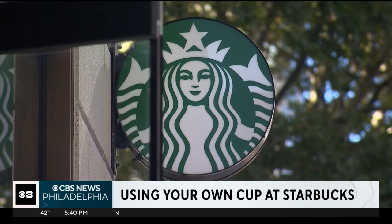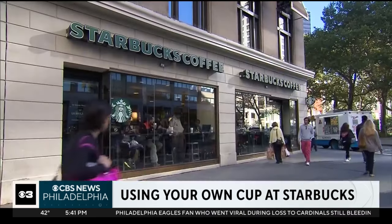Starbucks customers can now use their own cups for nearly all orders. The coffee chain has added the reusable cup option to drive-thru and app orders. Previously, it was only available for orders made in person.